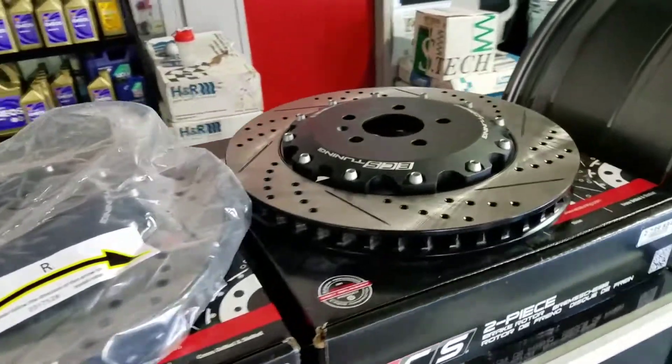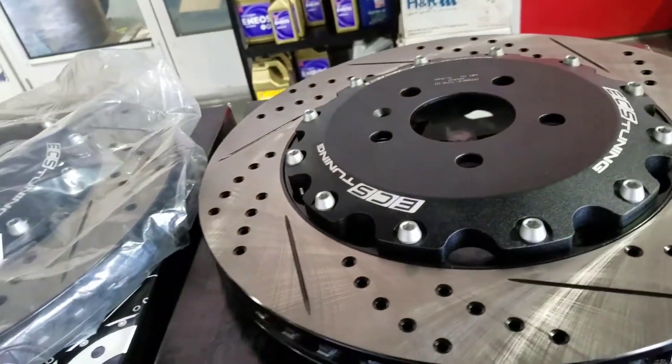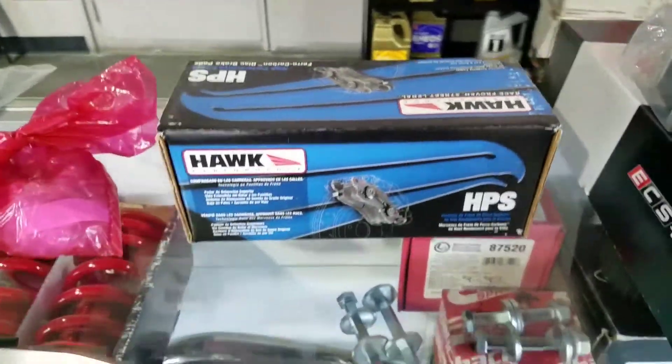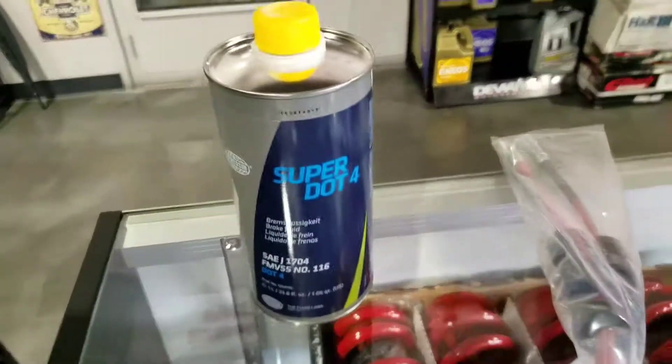Each kit includes the two-piece cross-drilled and slotted rotors — left and right — the Hawk brake pads, stainless steel front brake lines, caliper brackets left and right, SuperDOT 4 brake fluid with a flush, and all the hardware needed.